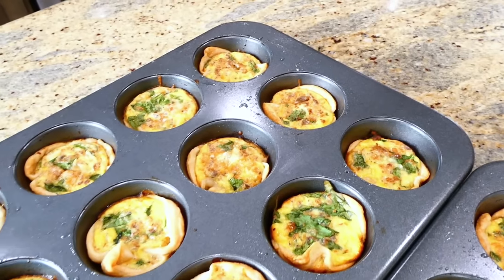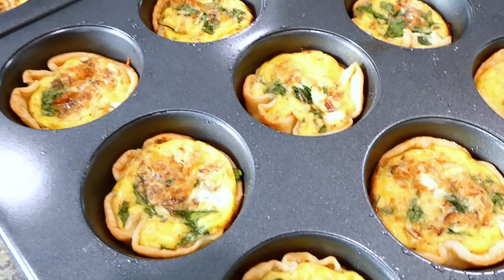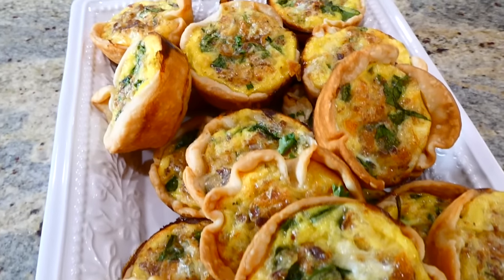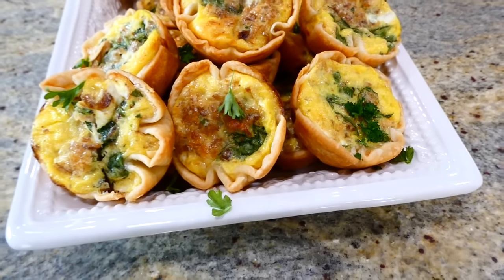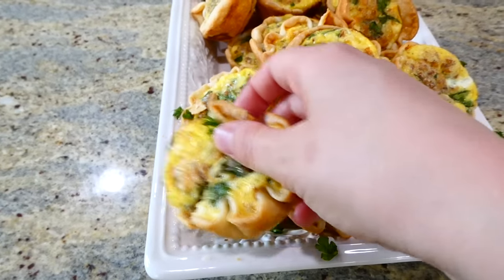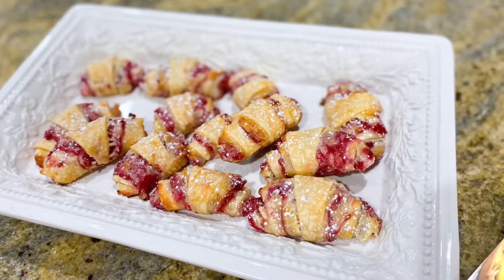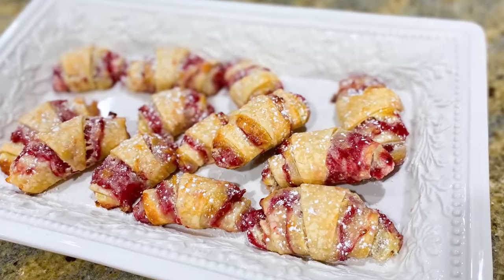My family absolutely loves these little mini quiches. We like to meal prep them — we keep them in an airtight container in the refrigerator for up to four days, or we freeze them and they last a lot longer. To reheat, just stick them in the microwave. These are so filling, delicious, and also super healthy.